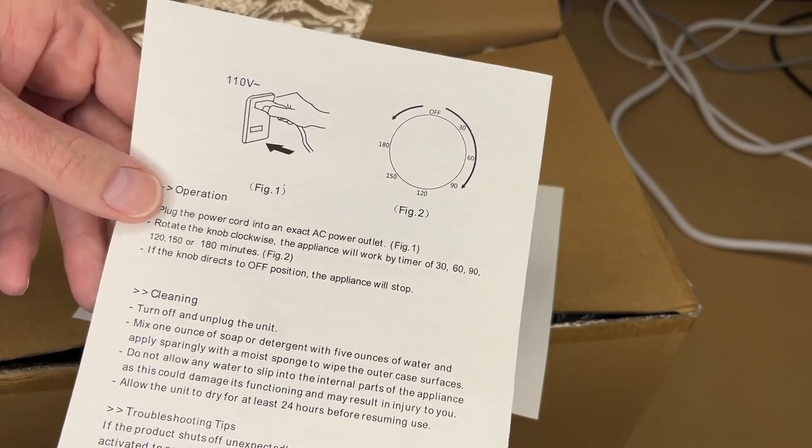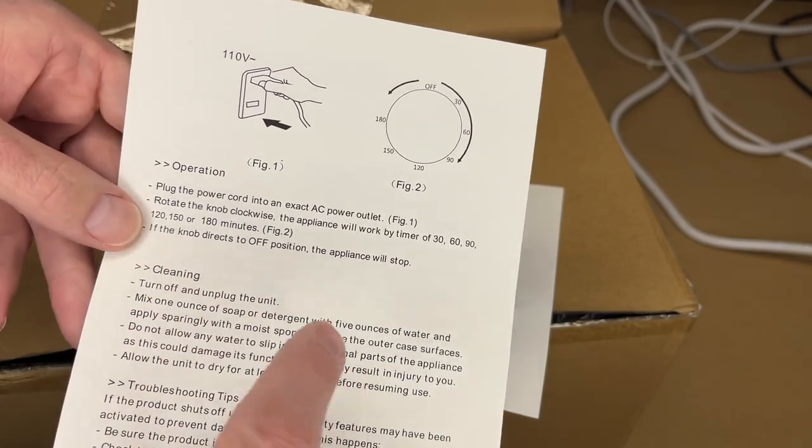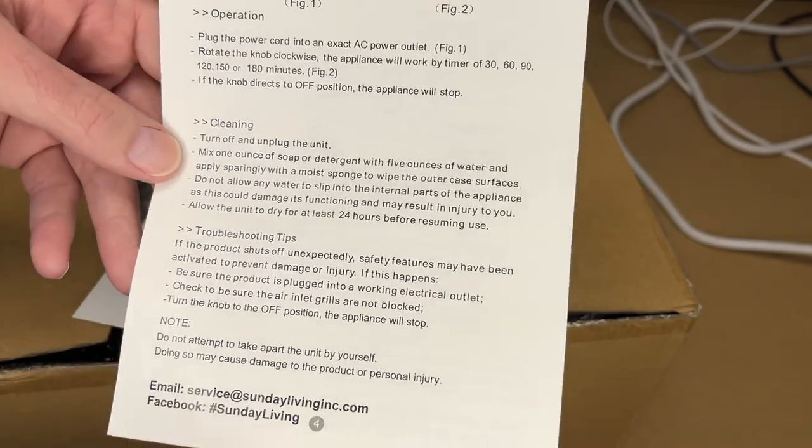You rotate the knob to the timer. You have 30, 60, 90, 120, 150, or 180 minutes. To turn it off, you turn it to the off position. And here are some cleaning instructions.